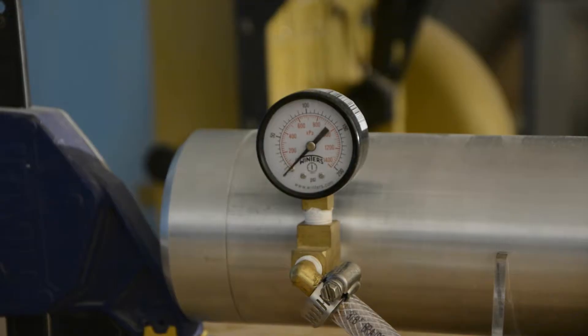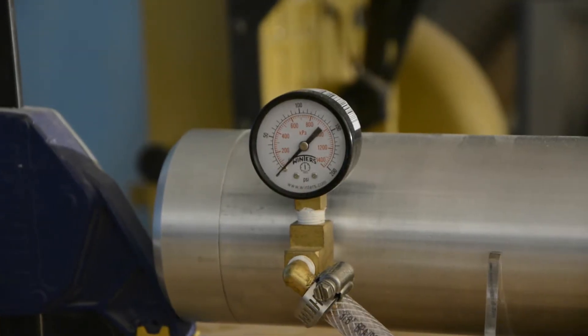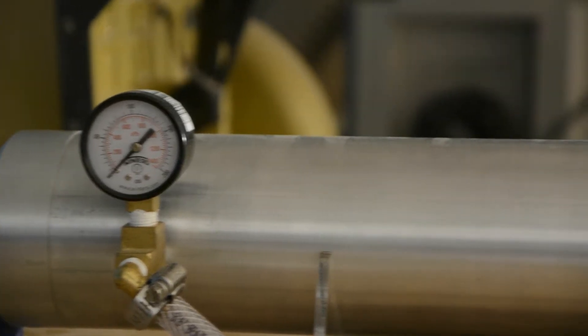The old one would shoot through maybe two empty pop cans. This one will shoot through five. It'll shoot through the ping pong paddle. It'll shoot through half-inch furniture plywood with no problem.